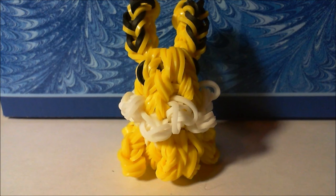Welcome to a Rainbow Loom tutorial video. In this video I'll be showing you how to make your very own Rainbow Loom Jolteon. Don't forget to subscribe and leave a like on this video if you enjoyed, and come back for more Rainbow Loom tutorials.